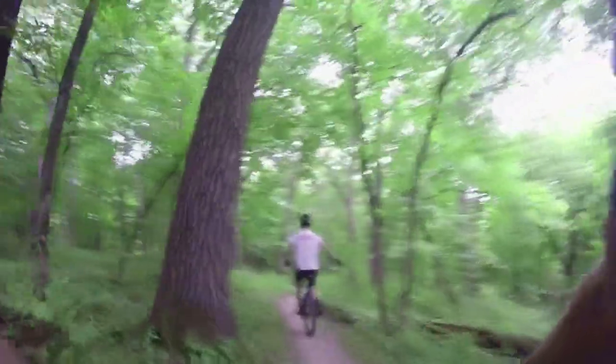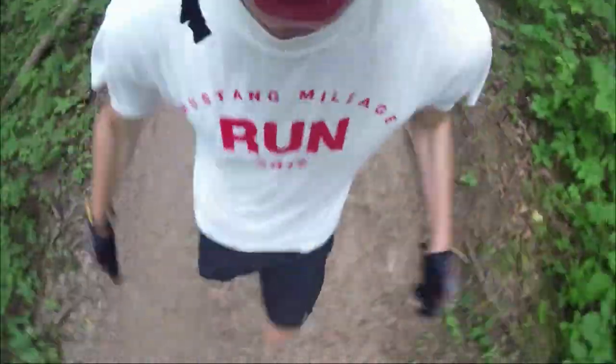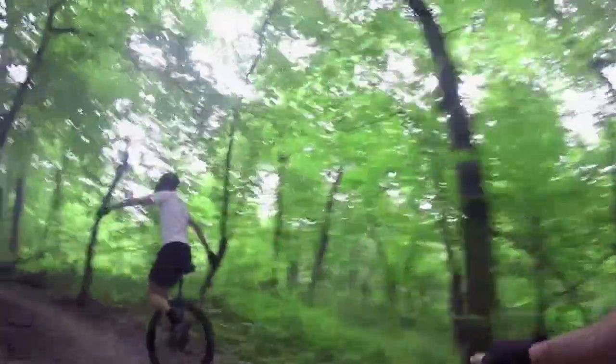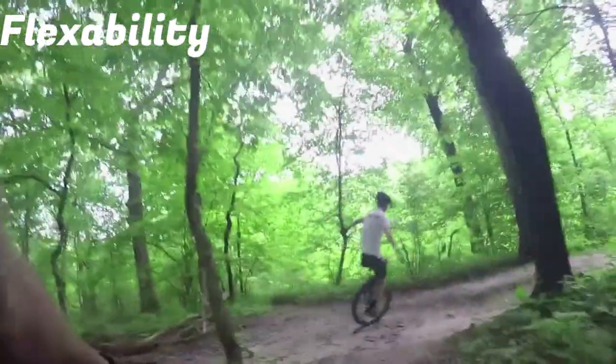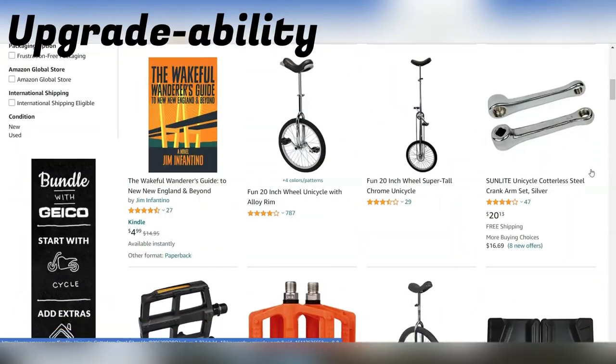My 5 categories are: Quality — is the unicycle durable, are the parts reliable, and how well do they last over time? Comfort — how does this unicycle ride and can it be ridden comfortably for a long period of time? Purpose — can it be used as advertised? Flexibility — can it be used to do other things than what it was advertised to do? And finally, upgradability — is it cheap and or easy to upgrade?